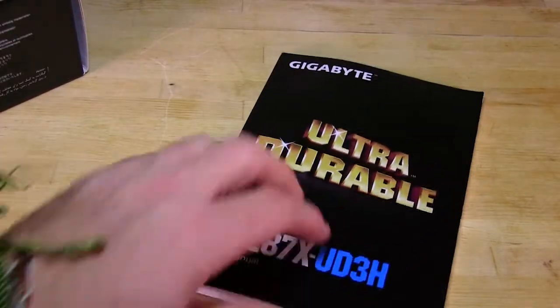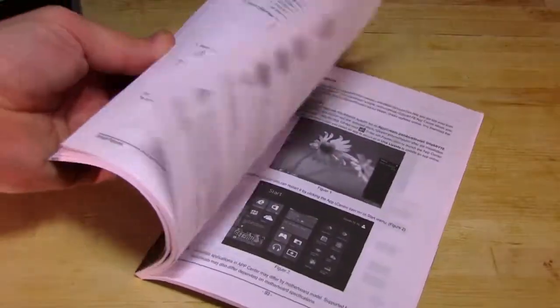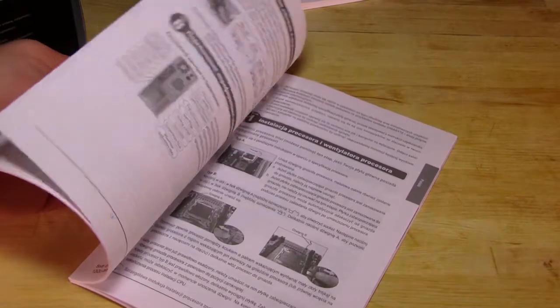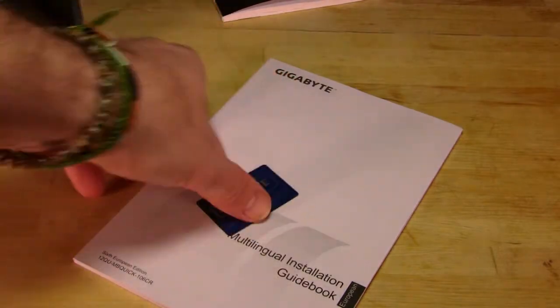Let's go over what's inside the box. As always with every motherboard, you're going to get a manual - just basic information about the board, giving you the layout, any pin-out information you might need, as well as specifics about the BIOS and any software that comes with the motherboard. You also get an installation guide, which is kind of a new feature - it gives you basic information on how to get this board set up in multiple languages. Of course there's also a little sticker; Gigabyte likes to include these and they're kind of nice.